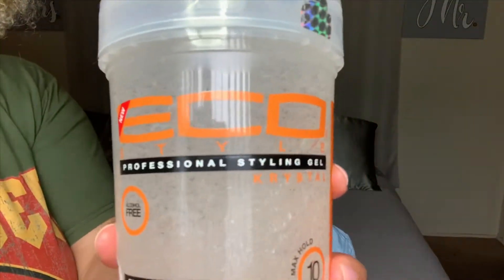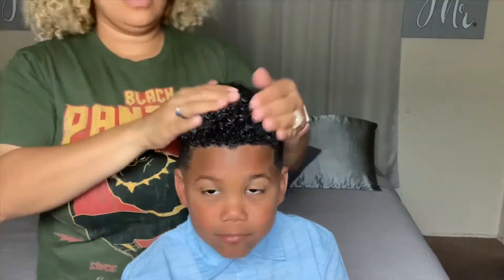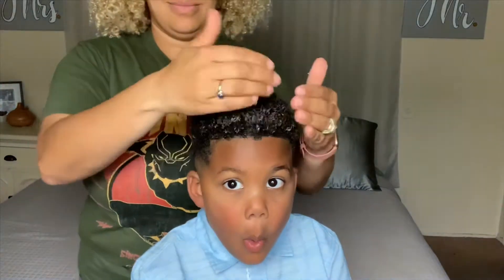Next I'm using the Crystal Eco Style gel. I'm also patting the gel on his hair before rubbing it in.